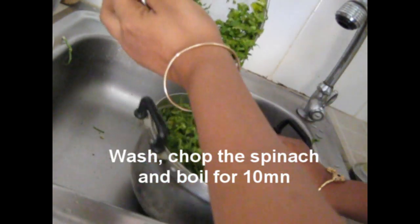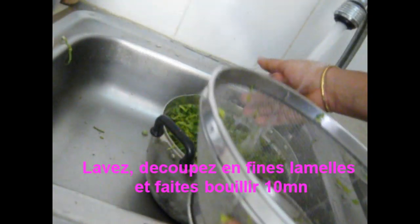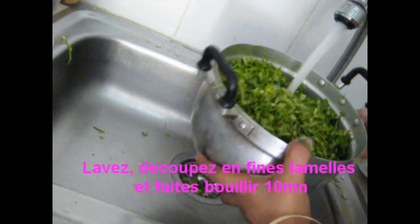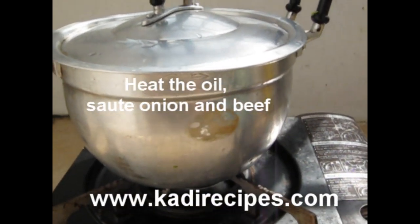The first step is to wash the spinach, chop, put in another casserole, and boil for 10 minutes. Then drain it from the water and set it aside.